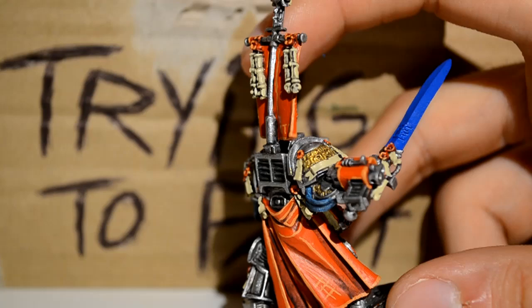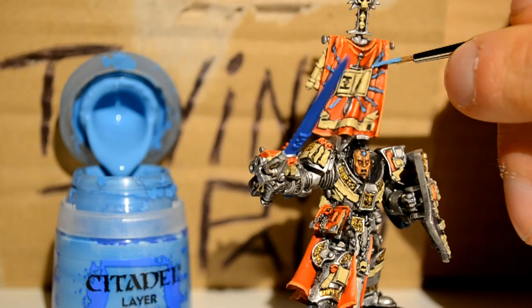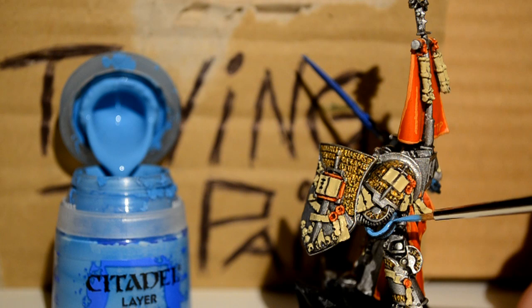Then onto Lothern Blue — I do a little jewel on his forehead red, because I think it'll look better blue. I don't know what color Games Workshop did, but I like the blue. Then I'm doing the stripes on his banner to make them pretty, and getting his armpit wires, because no man should have his armpit wires ignored.